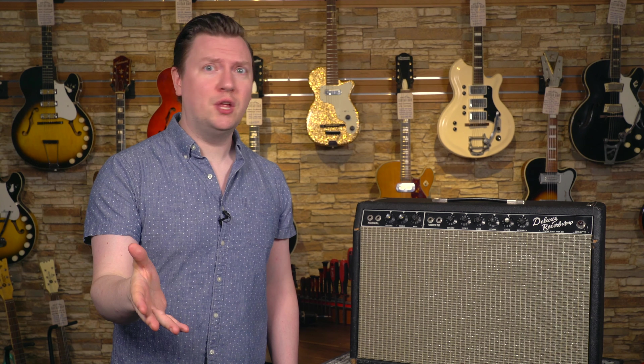Thank you for sticking with us through this spec-heavy journey. For all of the vintage Fender amps we have here at the Guitar Bar, as well as all of the repair and restoration services we offer, please check out mmguitarbar.com and stay tuned for more content.